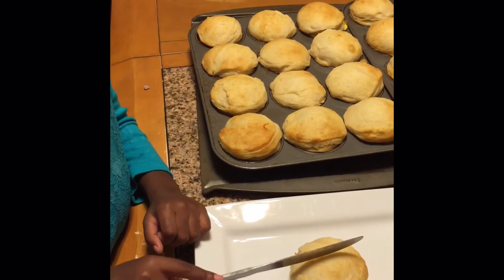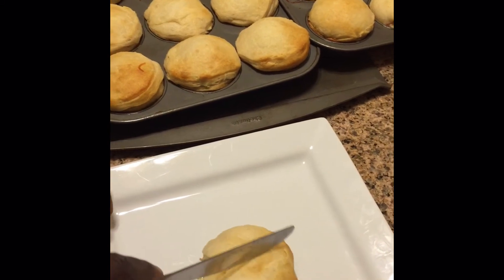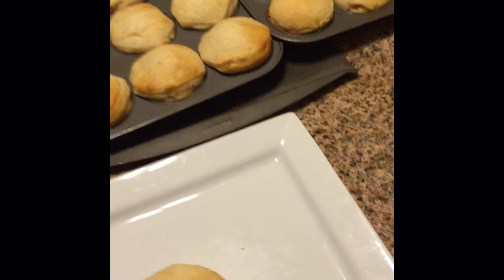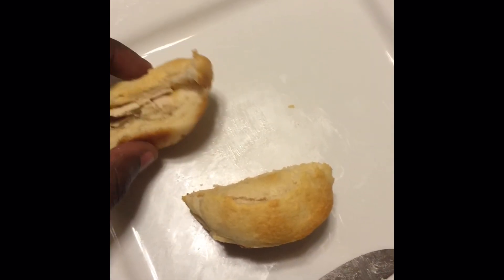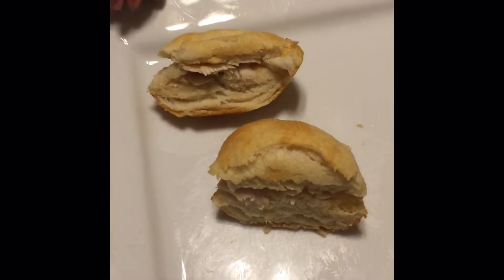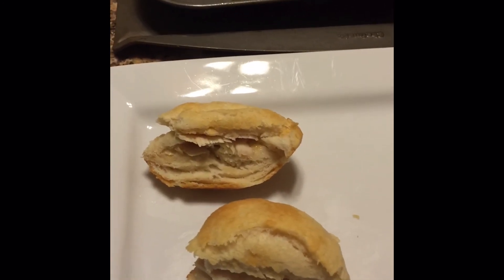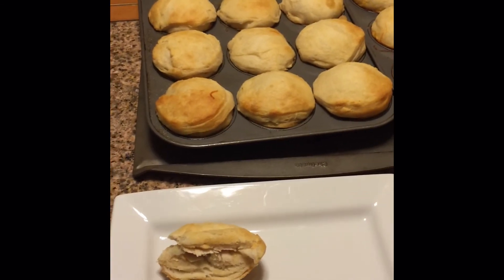The one we happen to pick was turkey and cheese. Like I said, the meat and cheese basically cooks into the biscuit. It looks like Michelle didn't put cheese or egg on this one — she was doing her own thing towards the end there. But that's basically it, and that was easy!